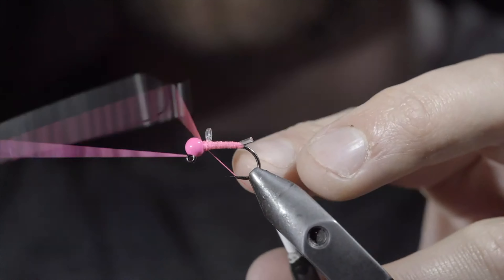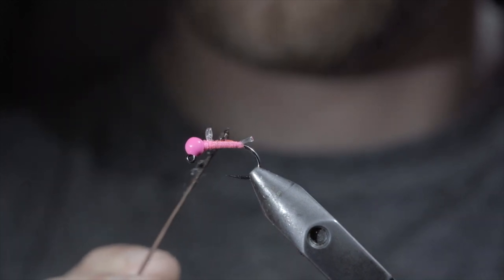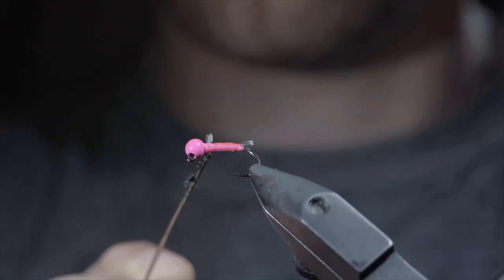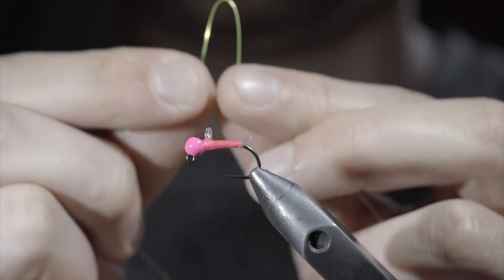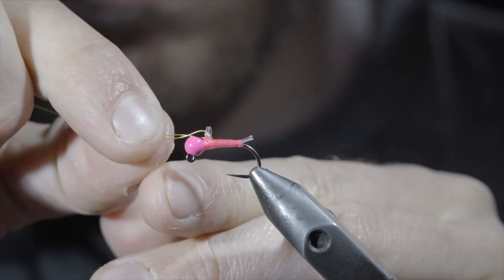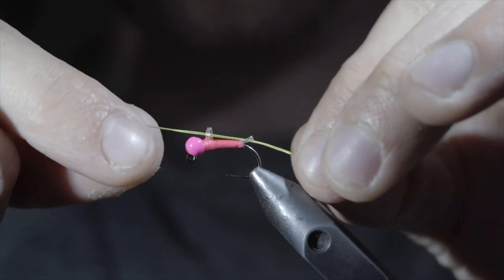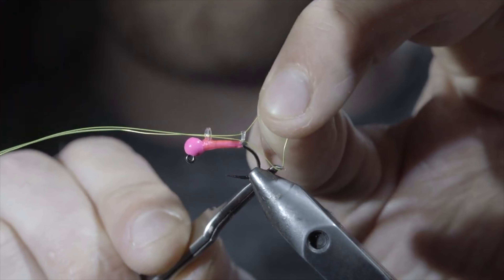Hold everything in place by whip finishing, snip your thread free, and paint over everything with some UV resin to add shine and durability to our pattern. Fix in place with the UV light and grab some spare wire. Use the wire to string it through the two loops that we just created and open up the loops at the end using a pair of tweezers.